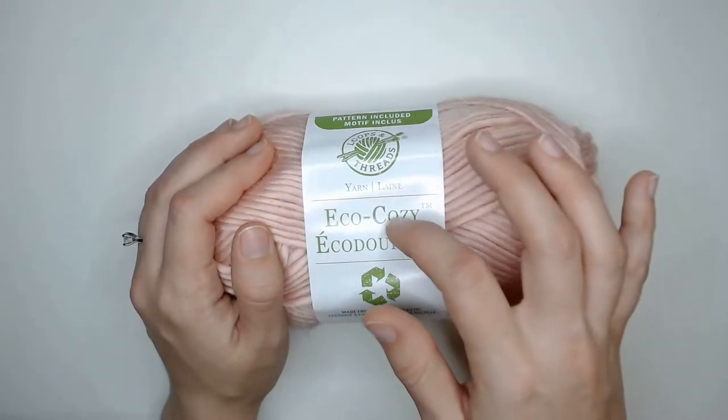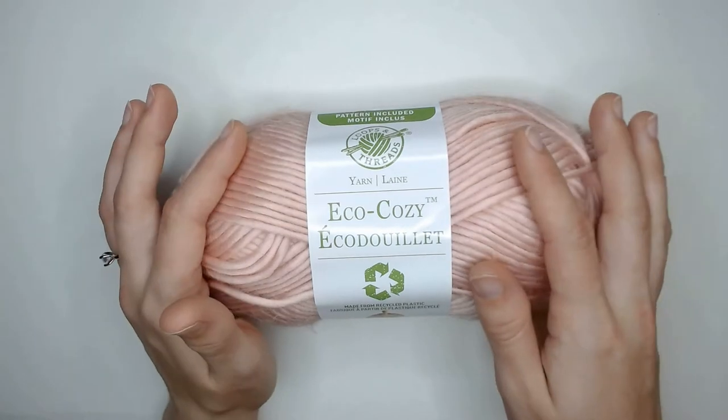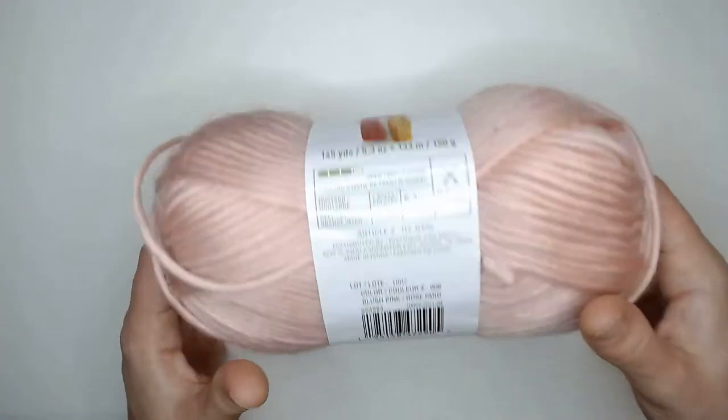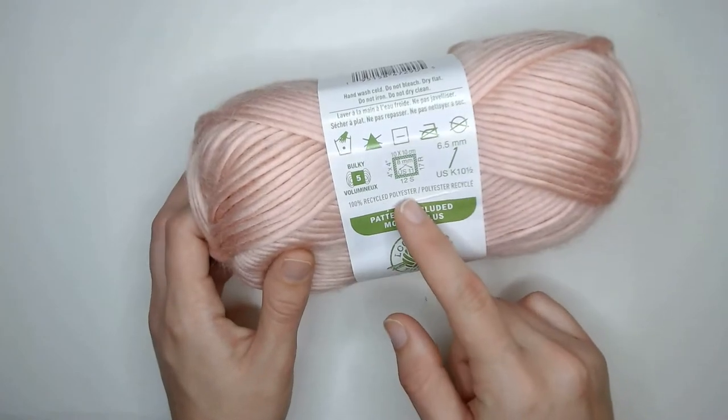Some of the recycled yarn from Loops and Threads is not made of entirely 100% recycled material, but this one is, which is really exciting. It's made entirely from recycled plastic — it is a 100% recycled polyester yarn.